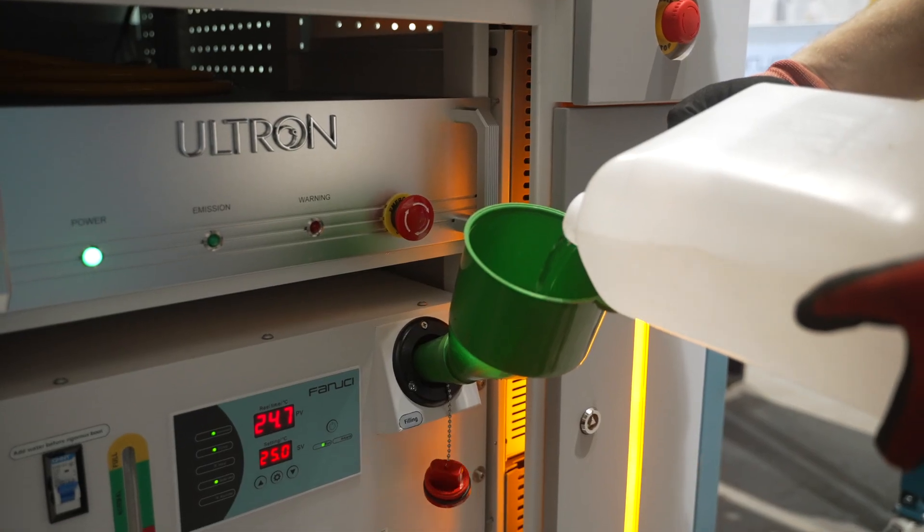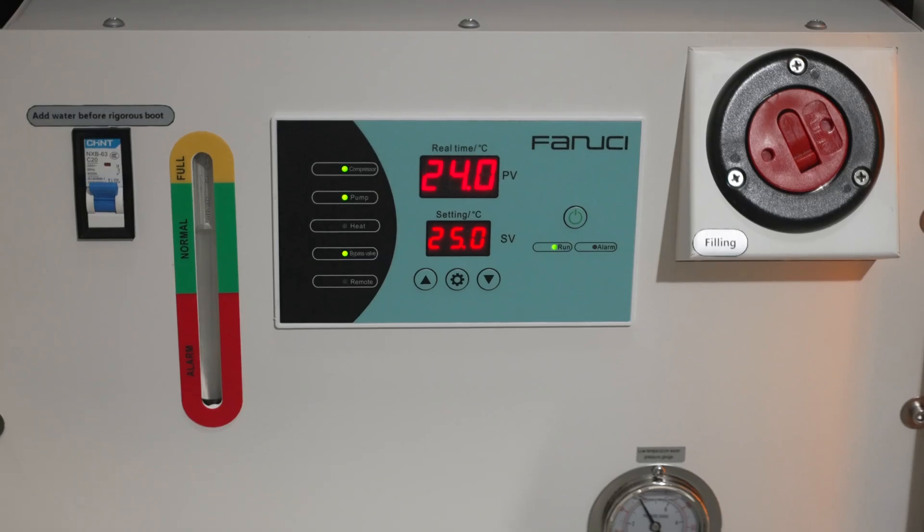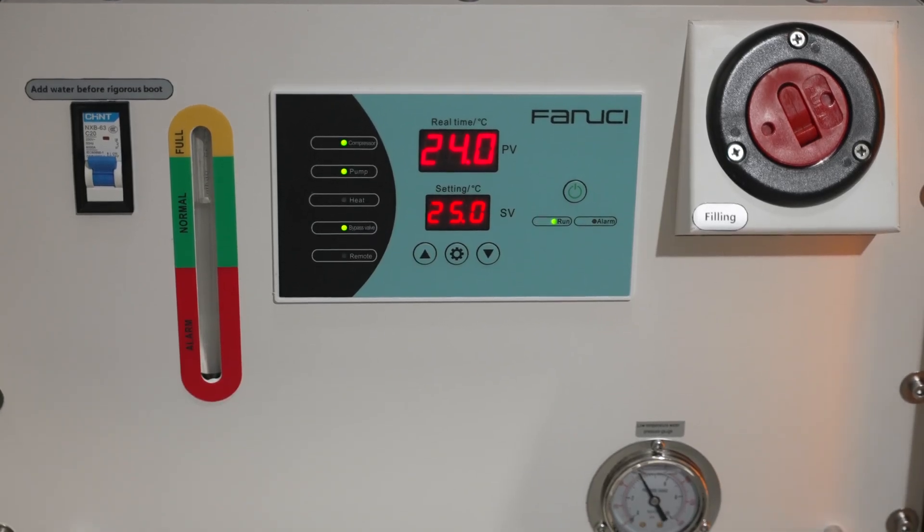In the Pro Gen X laser welding unit, the laser is cooled with liquid, and this ensures its stable performance.